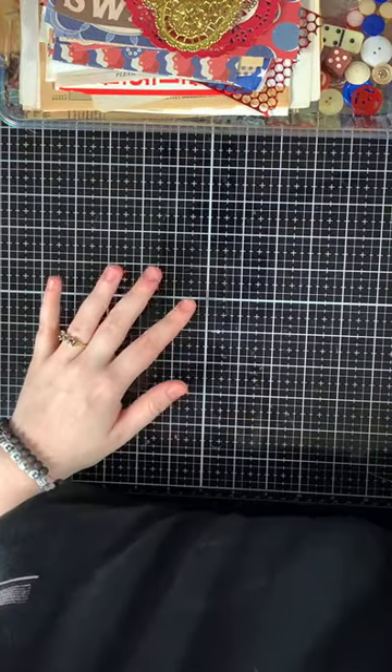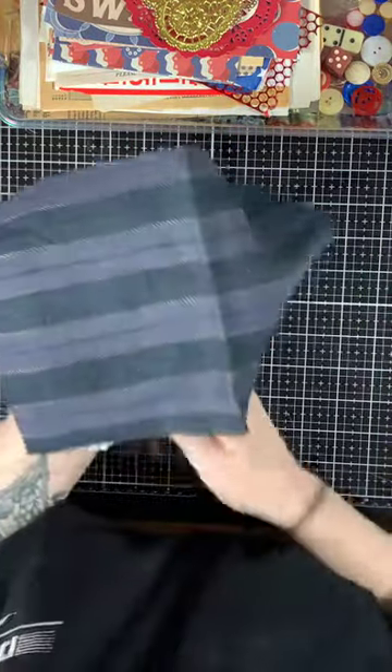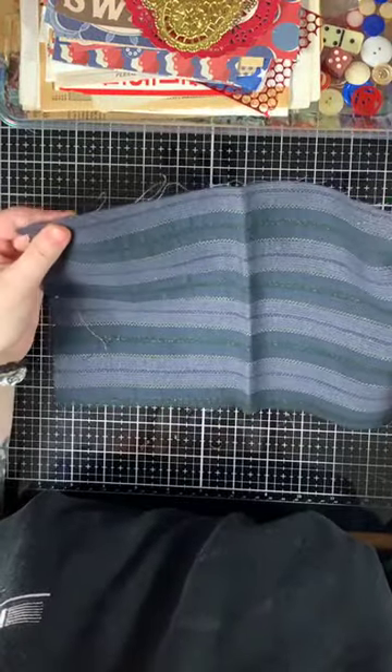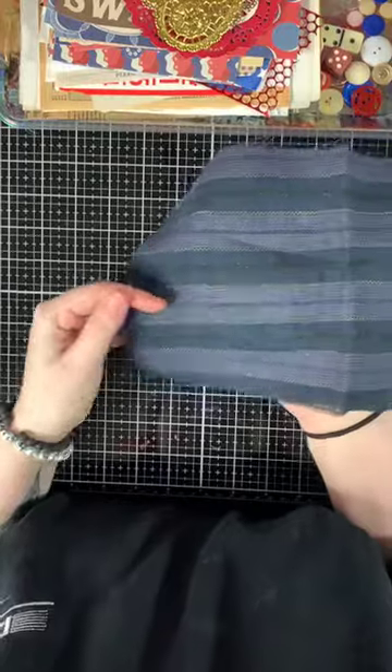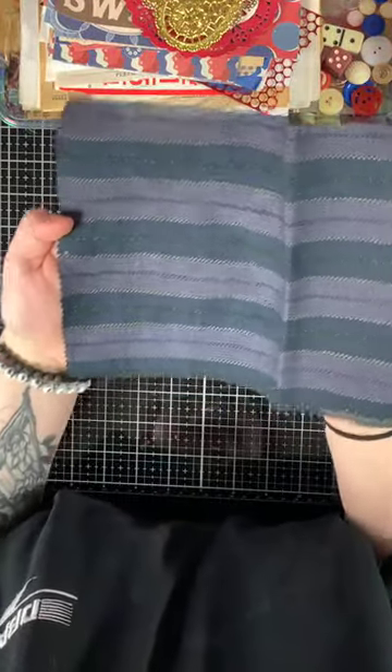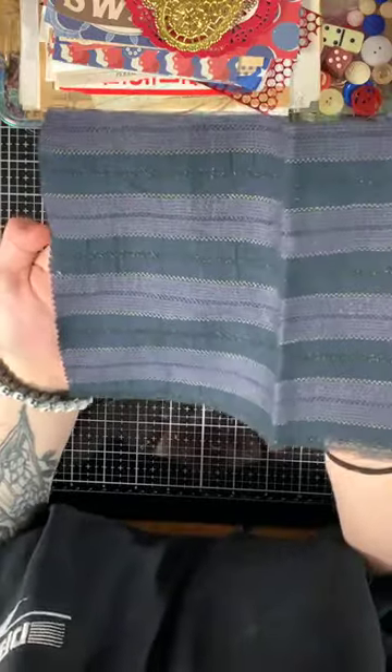Then there is also this piece that's really a silk, but it kind of feels almost like a scarf material. There is some metallic threading in here. It's a really pretty striped fabric piece.